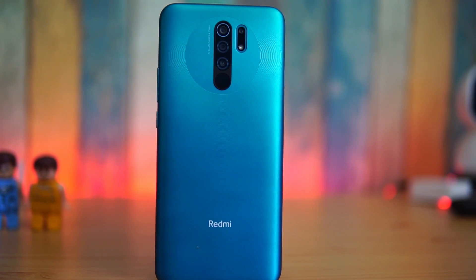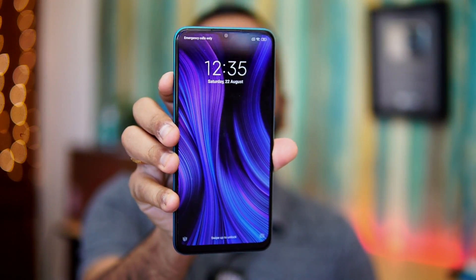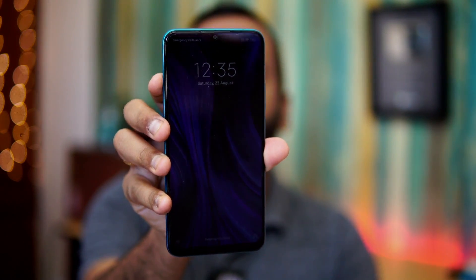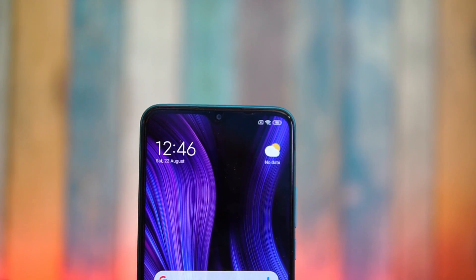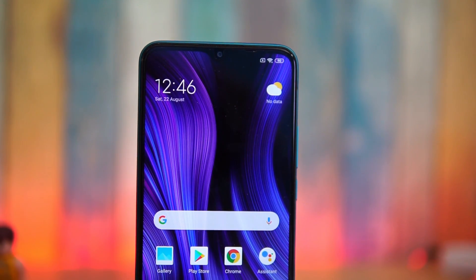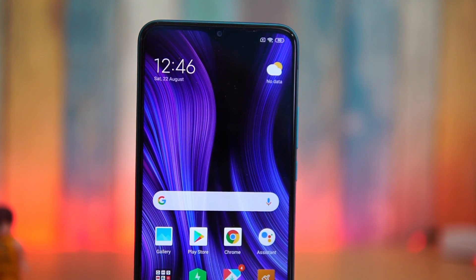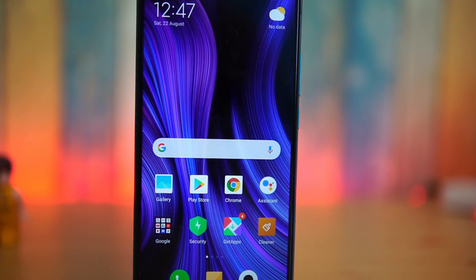Looking at the front panel, this has a U-notch display and the bezels are kept to a minimum, which is good considering this is a budget offering. Overall in terms of design, you get a quite good-looking device, and the build quality, fit and finish also looks quite okay. The in-hand feel is good for the price segment. The fingerprint scanner is also integrated neatly into the camera unit, which is a nice touch.